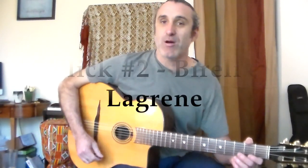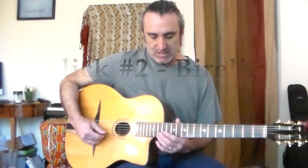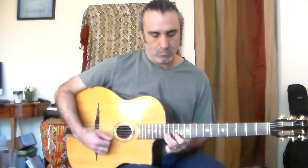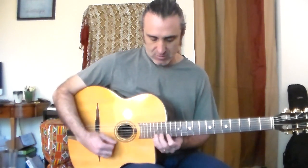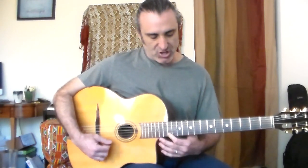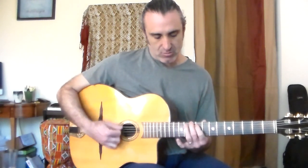Lick number two comes from the great Borelli Legrain. This lick is over a D chord. We start it up here over this D shape, over this part of the D shape, and then we're jumping down into the E shape of your D chord.